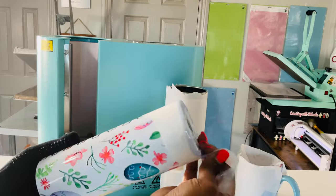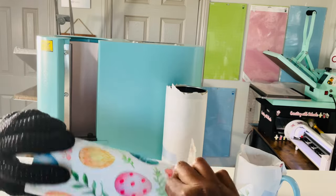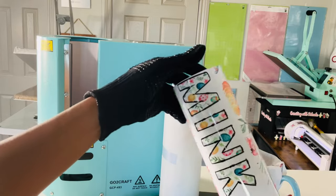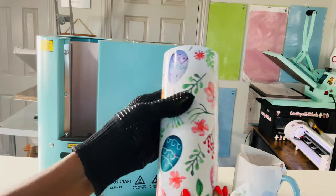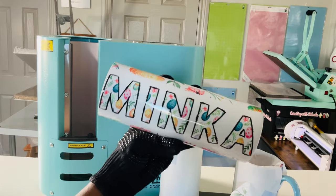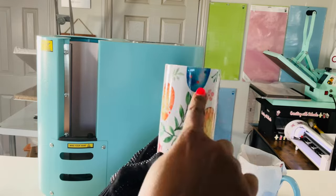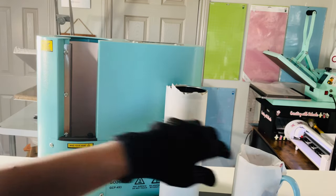This is the cutest — oh my gosh, look at how cute this is! Oh my goodness, look at how cute that is. I am in love with this. I think I was supposed to put the eggs the other way around but it's okay — it's so cute!